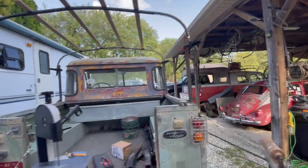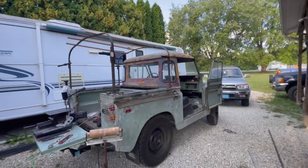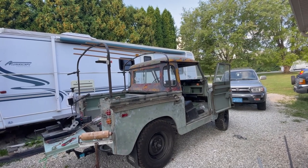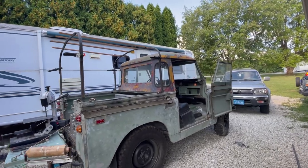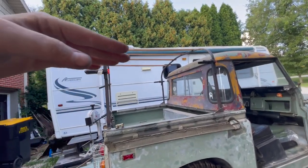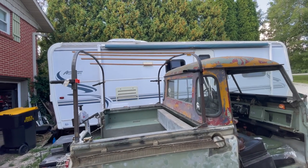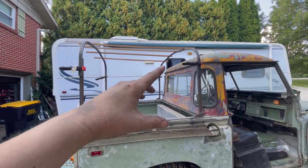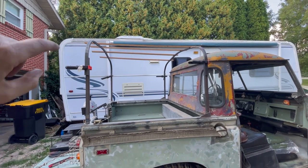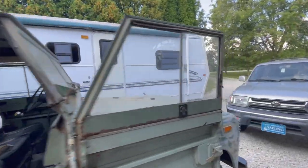The Land Rover purists are going to flip out because Land Rovers always use round tube — I'm using square tube. But I like square tube because I can come off of that and build other things. Nothing's lined up; the back is a little higher than the front. I'll probably make the front one my leading edge and make the back one line up with that. I definitely don't want it any higher than it is.